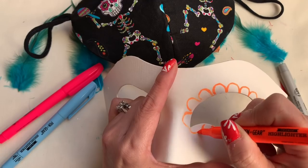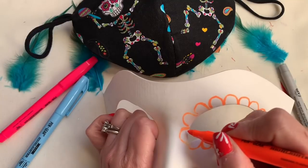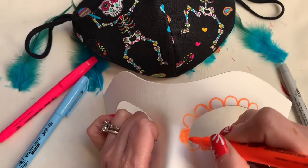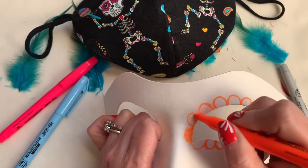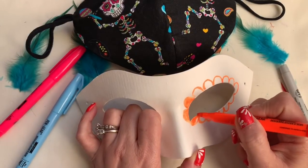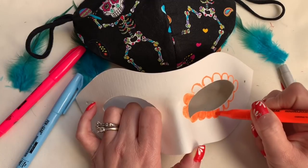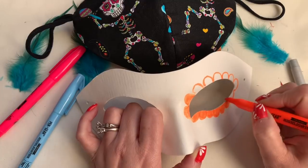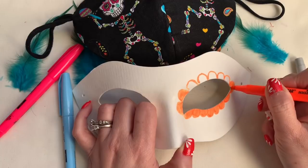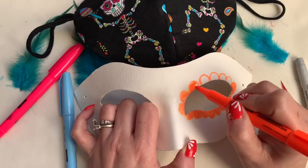Do something like that around the eyes and then I'm going to go in and color.